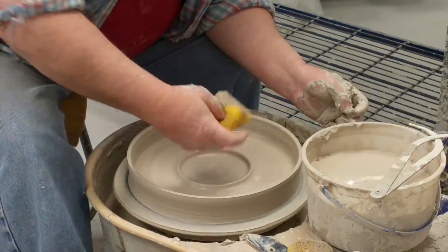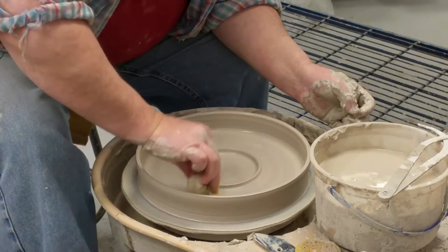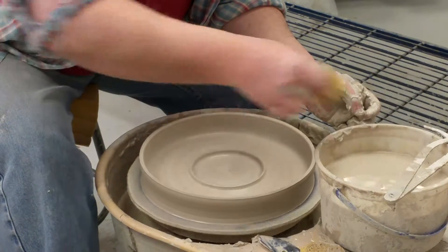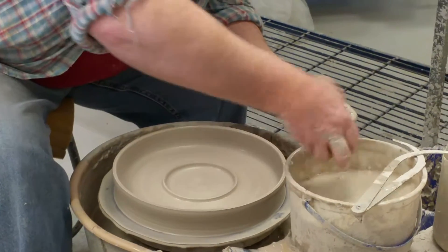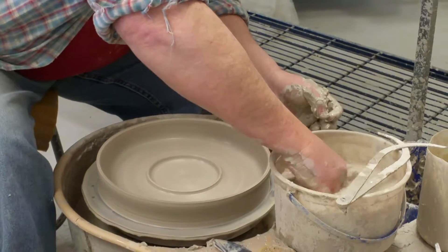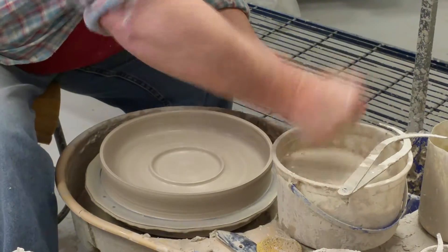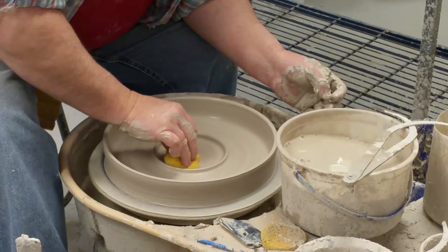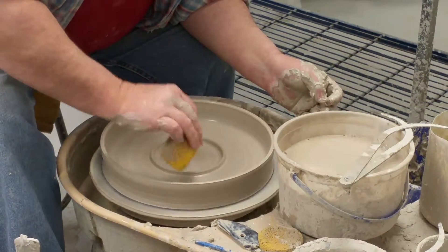And then I get all the water out. If I leave any water in there, it'll crack the bottom as it dries, or it'll crack in the first firing, which we call a bisque firing. Everything is fired twice. The first firing is basically just to make the clay strong enough to be able to handle it and glaze it without fear of breaking it.